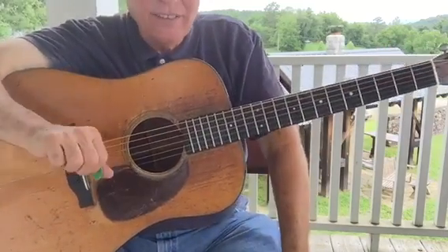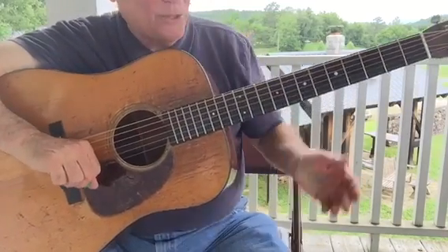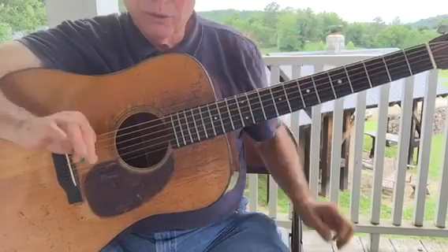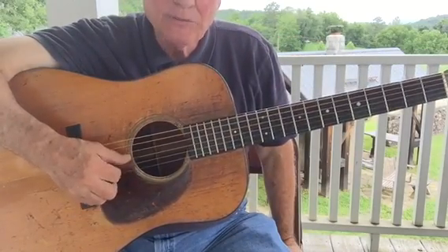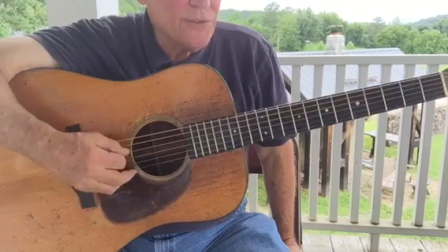Now if you're taking the course at John C. Campbell, I've already gone over this so this video will hopefully reinforce what we talked about. But if you're watching this for the first time, it may not be quite as clear.